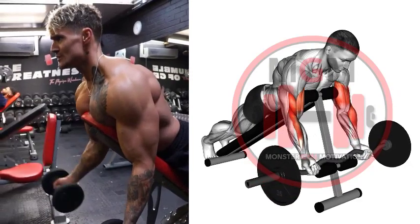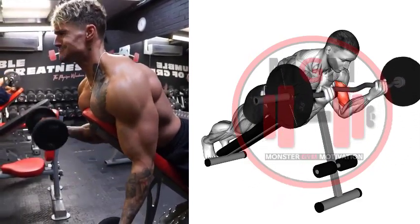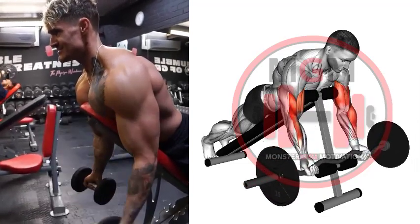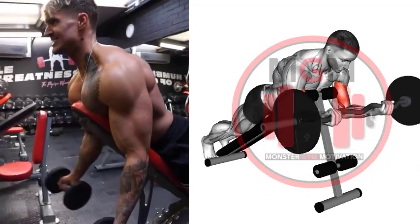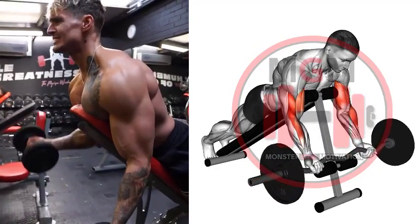While keeping your upper arms still, squeeze your biceps and bend your elbows until your lower arms contact your upper arms. The dumbbells should finish close to your shoulders without contacting your shoulders. Squeeze your biceps and pause at the top of the movement.